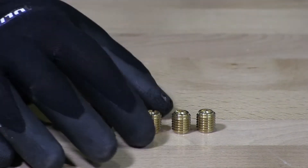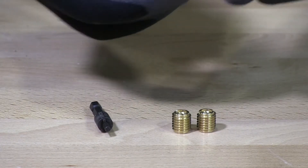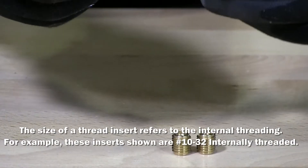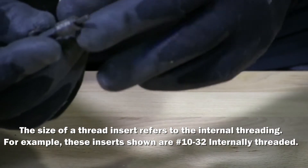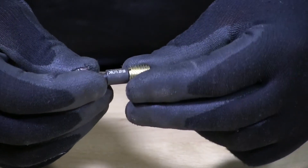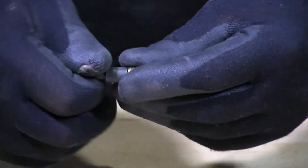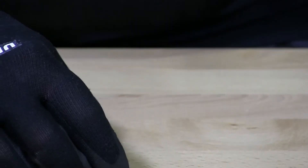I have here 10-32 brass threaded inserts. They have these two little cuts inside the top of the insert. This is the driver, and this driver connects right into that and then drives the insert into the wood.